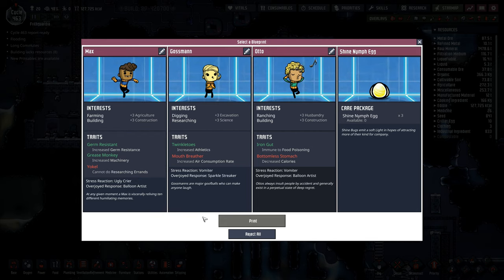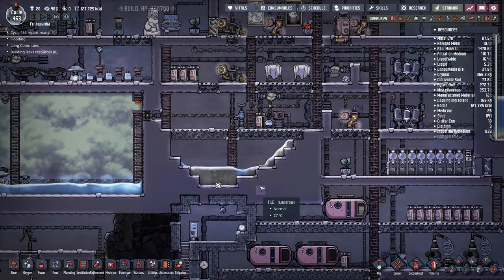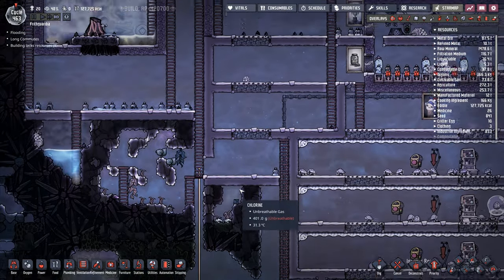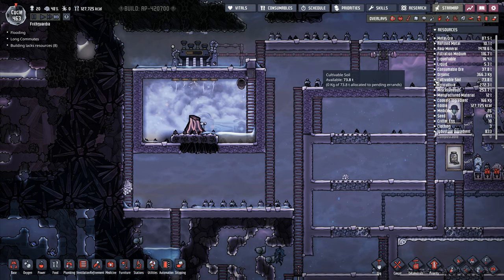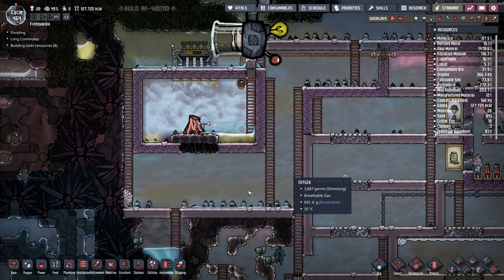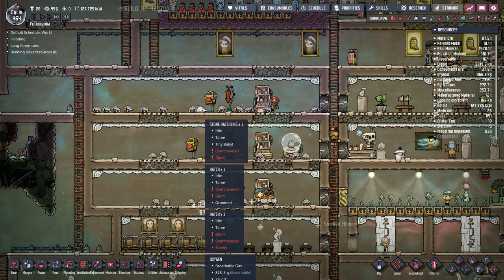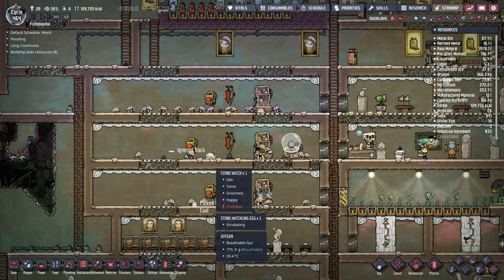Printables — take a look. Shine nymph eggs, I'm just going to reject everything. I'm reaching the point where I'm going to want to start building out my bigger bedrooms. Things are starting to get under control in here now. Consumable ore — I've got 34 tons of coal at the moment. It seems to be climbing with the number of these dudes over here. We're getting more and more of the stone hatches and the other hatches are slowly dying of old age. So stone hatch farms seems to be the way forward.